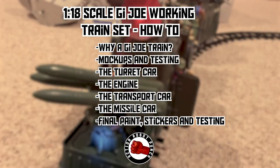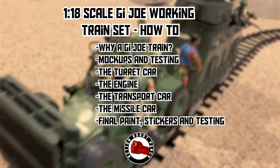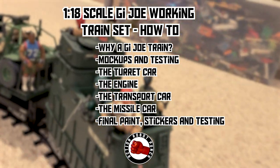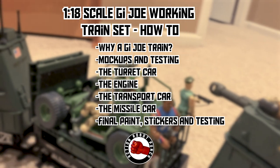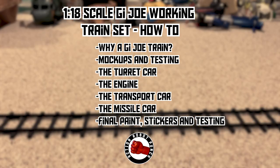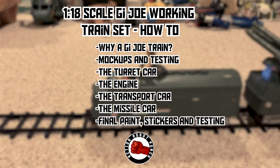In this video, we're going to look at the 1/18th scale G.I. Joe working train set we made. We're going to go over why we made a G.I. Joe train, the mock-ups and testing, the turret car, the engine, the transport car, the missile car, then go over final paint and stickers, and then take it for a test run.